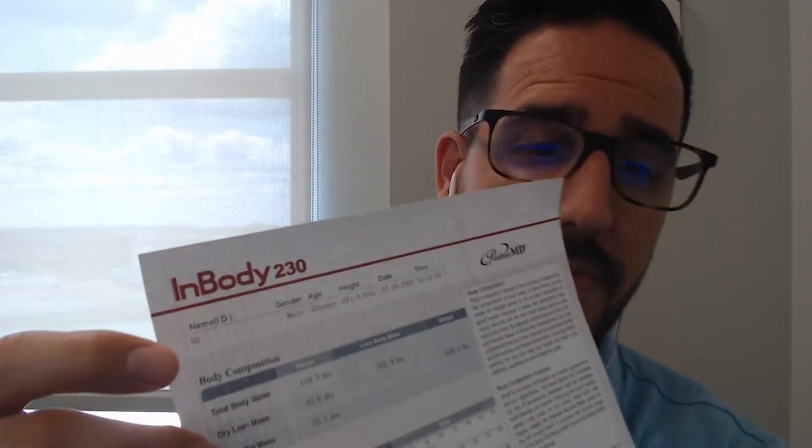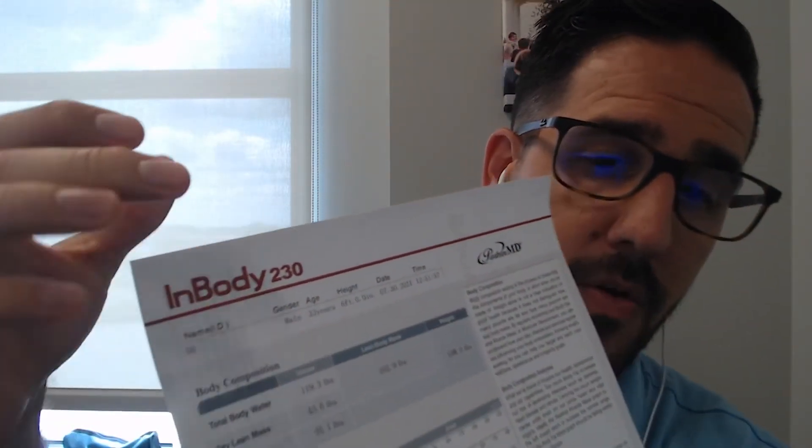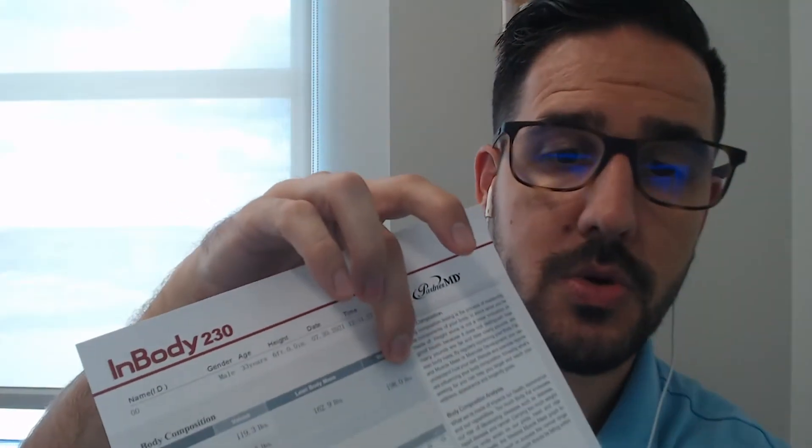It's going to take your body fat, your lean mass, and your total body water, add all that up, and that should equal your total weight.